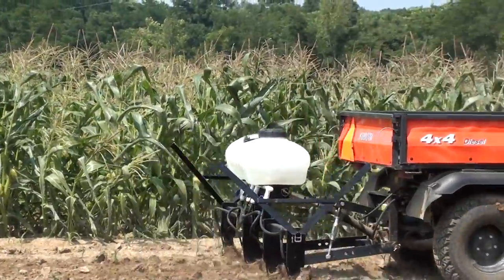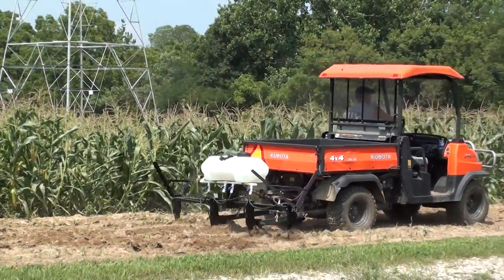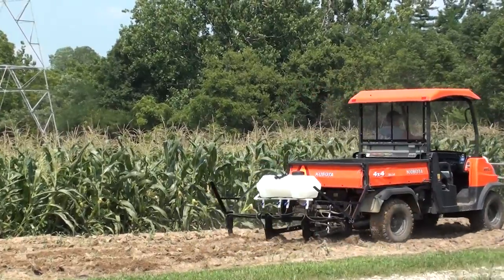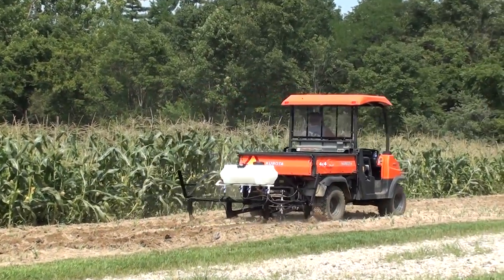This liquid fertilizer knife applicator comes with a 15-gallon tank, a perfect size for fertilizing one acre. With an adjustable flow rate and either power or gravity controlled flow, the amount of fertilizer released is entirely in your hands.